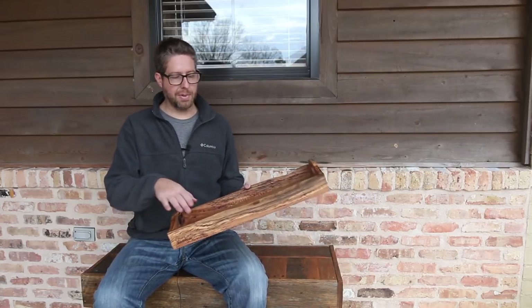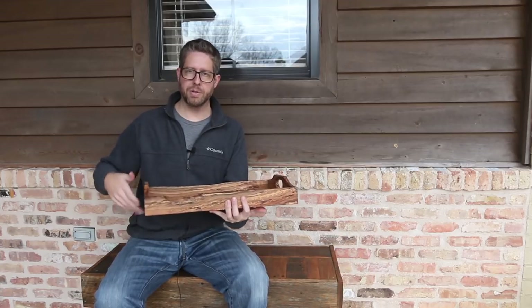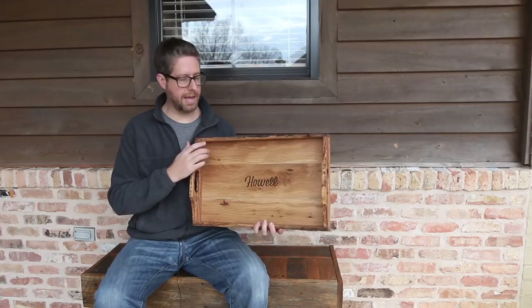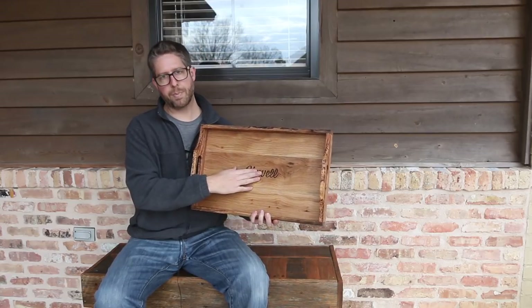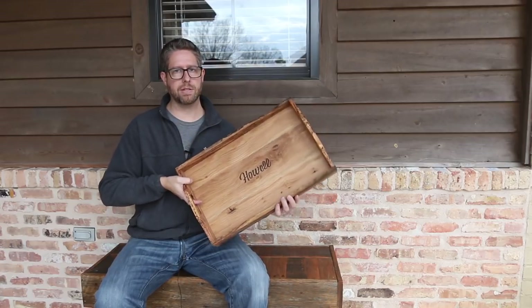Hey everybody, I'm Bruce Ulrich. Welcome back to another video. In this one I'm going to show you how I made this spalted white oak serving tray. It's got some live edges here that I think just add a nice touch to it on both sides. I was actually commissioned to make this by somebody and they are giving this as a gift — this is the person to whom it is going and I laser engraved that. So without further ado, let me show you how I made it.